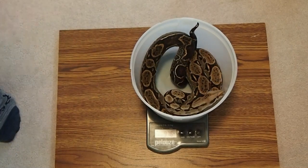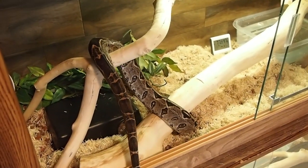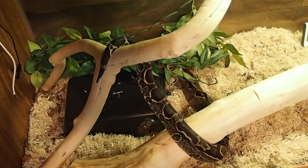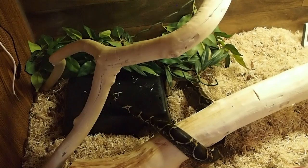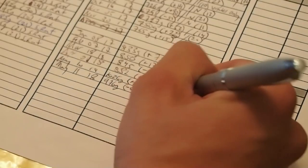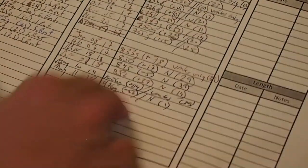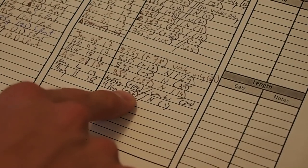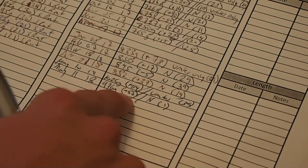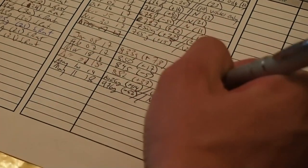I like to record basically everything that happens — defecations, weight changes, feeding, shedding. Your snake should be growing with every feed or maintaining weight as they get older, so it's a good way to check their health. I write down the grams they weigh, the difference from last time, an 'N' if everything was normal, and how many days apart it was. This boa lost 50 grams from the last weigh-in, but yesterday he only produced urates, so yesterday's weight would have been a false reading since he was still holding onto quite a bit of waste.